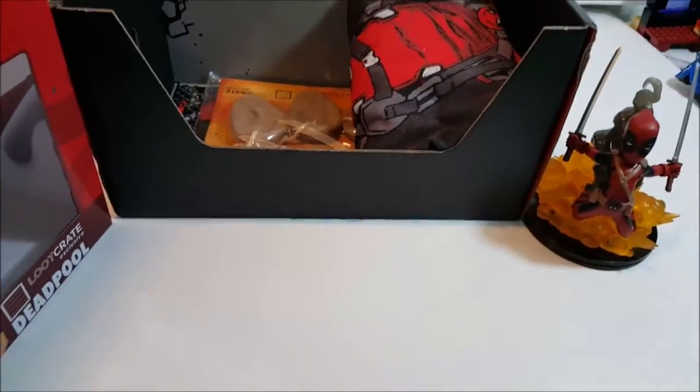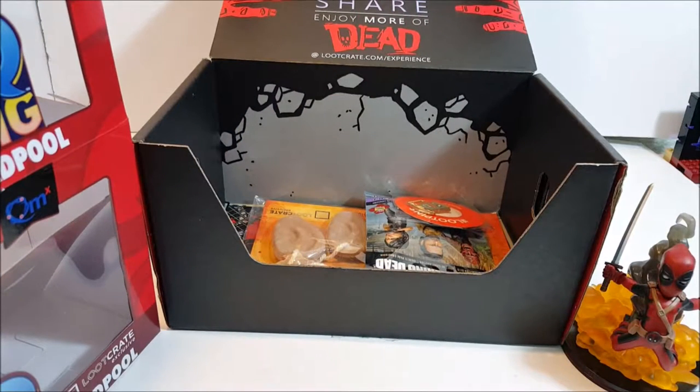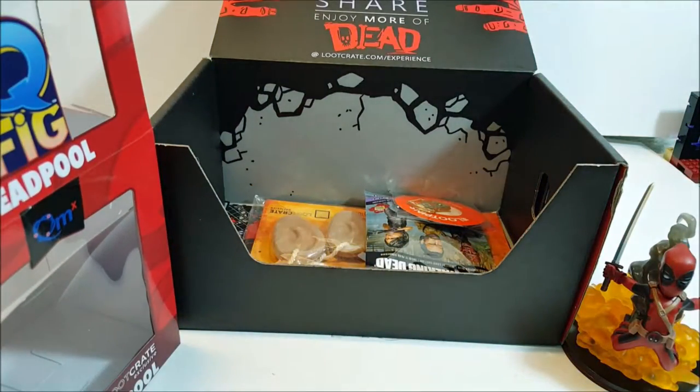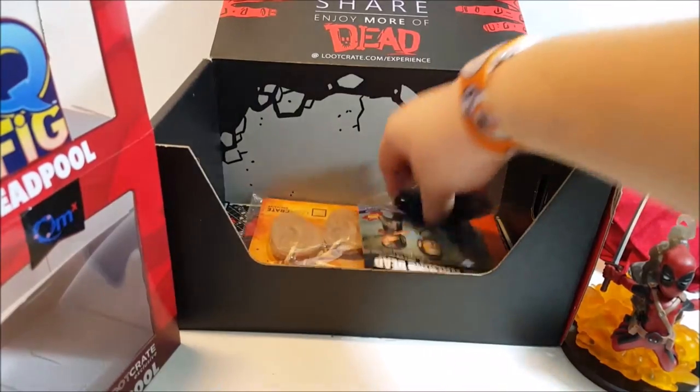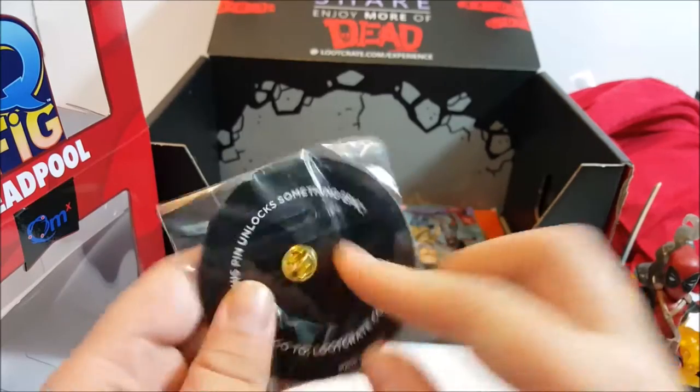We also get a t-shirt, which looks pretty bad - pretty awesome! Super duper cool looking. It is Deadpool yelling 'tacos' upside down, which is pretty funny. And then look at the back - nothing there. Let's put that right there.